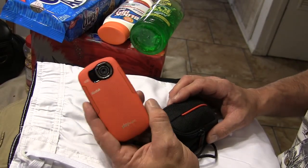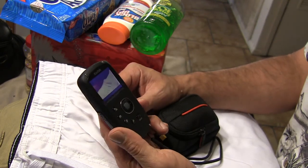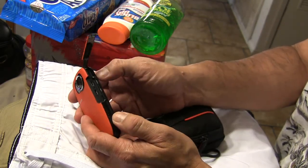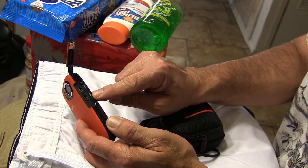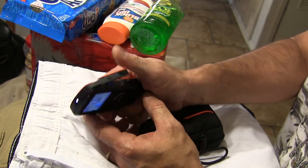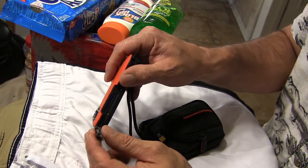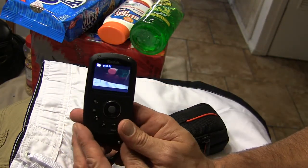This is a Kodak PlaySport ZX5 and it is really neat. You can actually take this thing underwater to 10 feet and it's completely waterproof. It's got a port for HDMI so you can feed it into your TV. You can charge it or transfer video with a USB function, and it also has an SD card slot so you can load all of your video and pictures onto that.